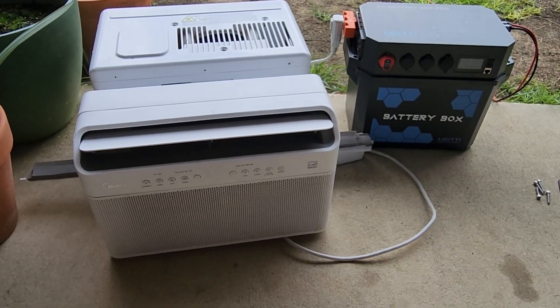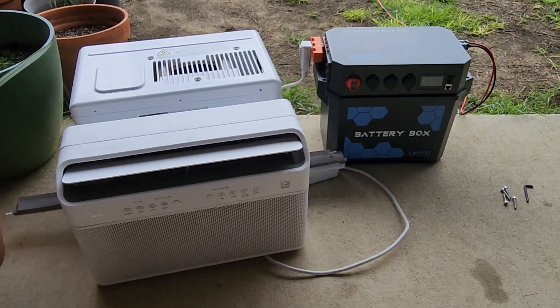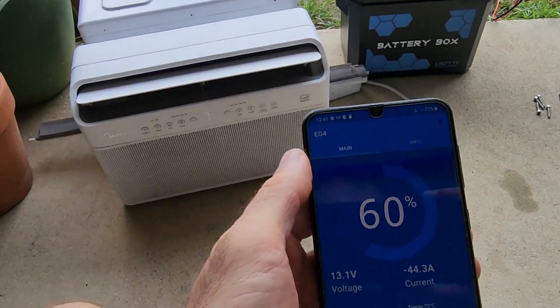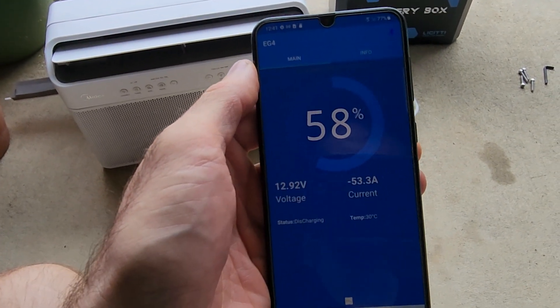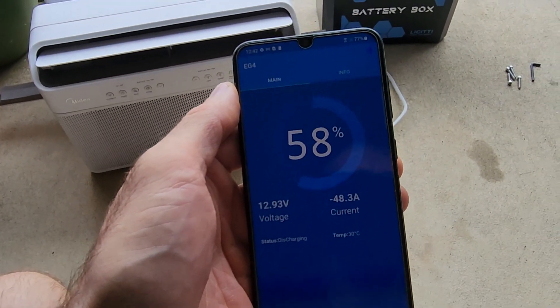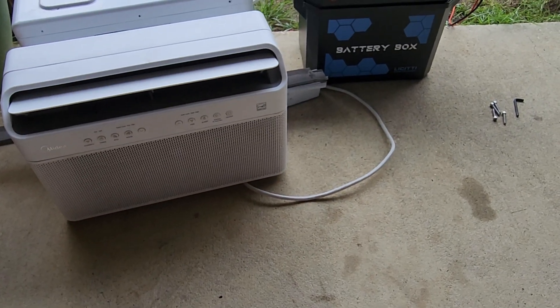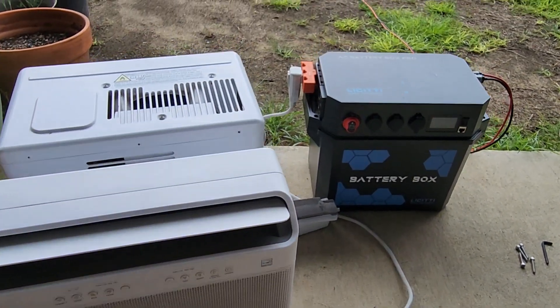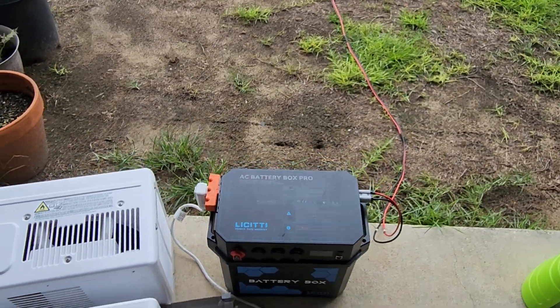It's an 8000 BTU unit. Let's check the battery status — we are discharging a lot of amps. So yeah, not quite there yet, but still a fun little project.